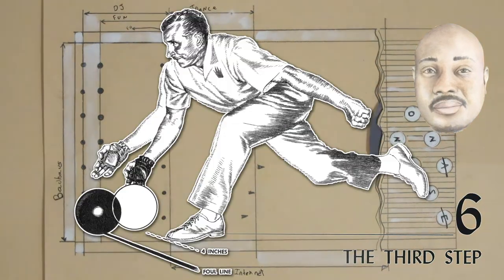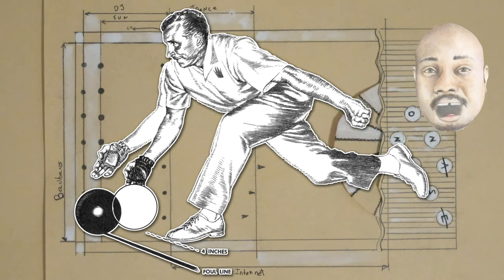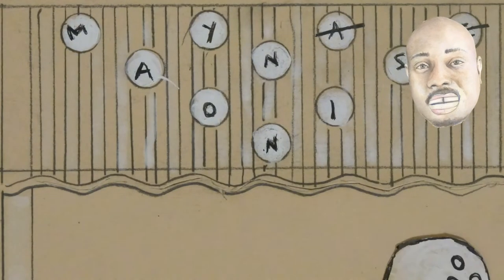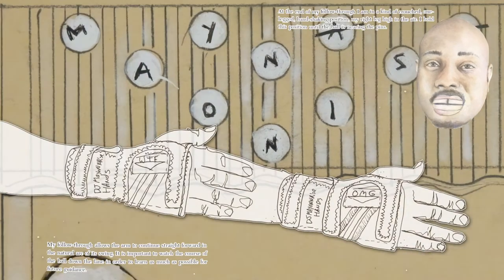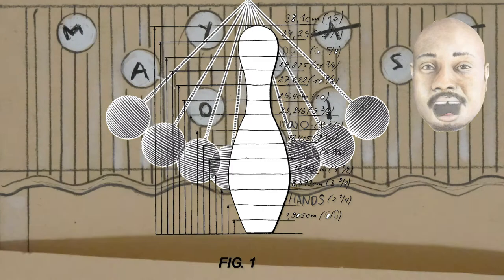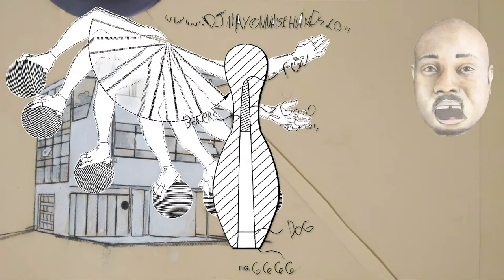The third step carries the ball to the top of its backswing. Do not straighten the arm on the backswing. The eyes are glued to the arrow-shaped target. At no time during the delivery do look at the pins.